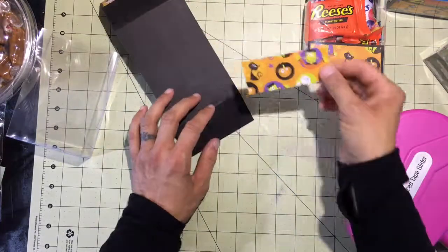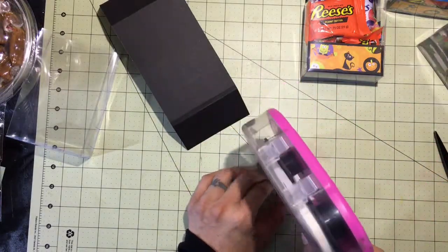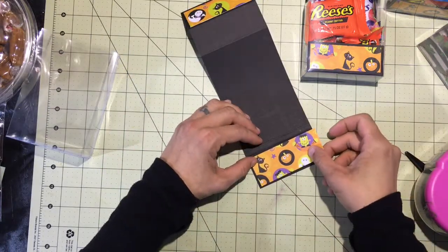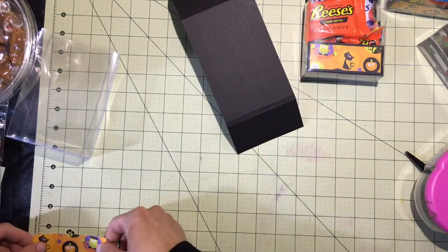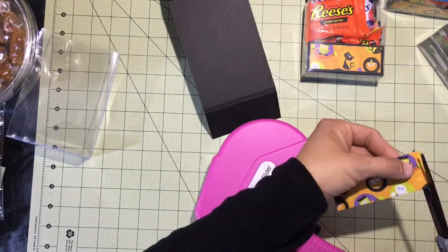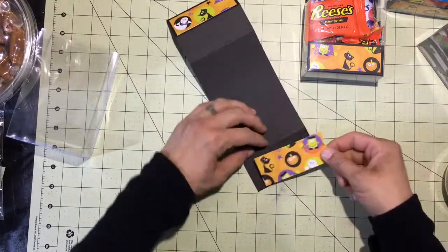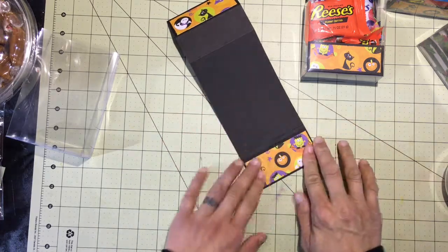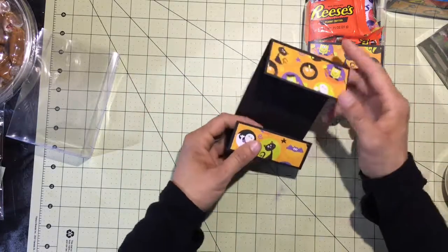This top piece is one and a half inches by three and a half, so we'll put some adhesive on that as well and center it. I think this is actually a little bit longer — yeah, I didn't get that cut very well, so let me just trim a little bit off. It should be three and a half by one and a half. I want just a little bit of border around the embellishment piece. So there's our framing.